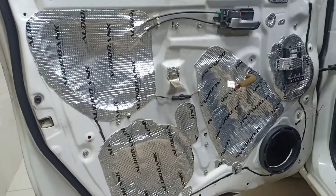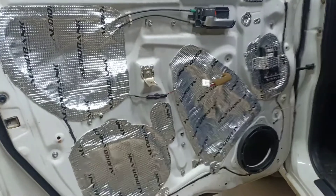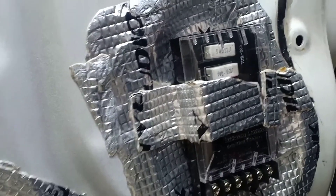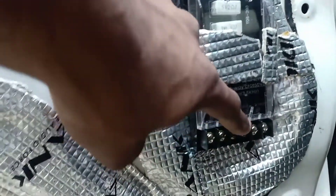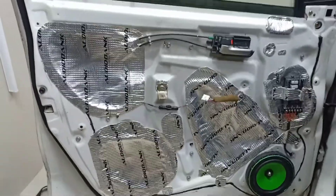Speaker and spacer installing — installing the speaker, crossover, door wiring connection. Speaker and tweeter crossover installation is underway. Peak power working crossover connected.